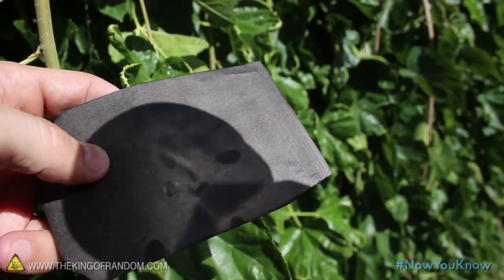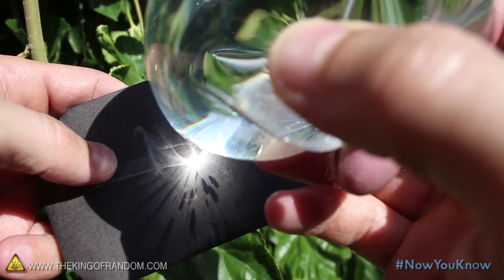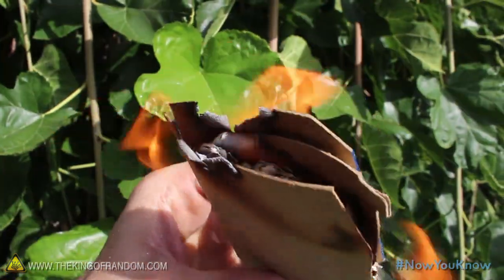Now put the sun behind you and focus the light on a dark piece of paper. Your tinder should start smoking within seconds, and when enough embers have collected inside, you'll soon have your fire.